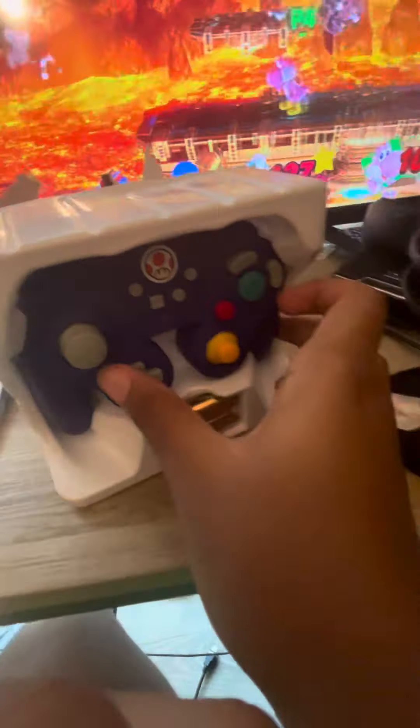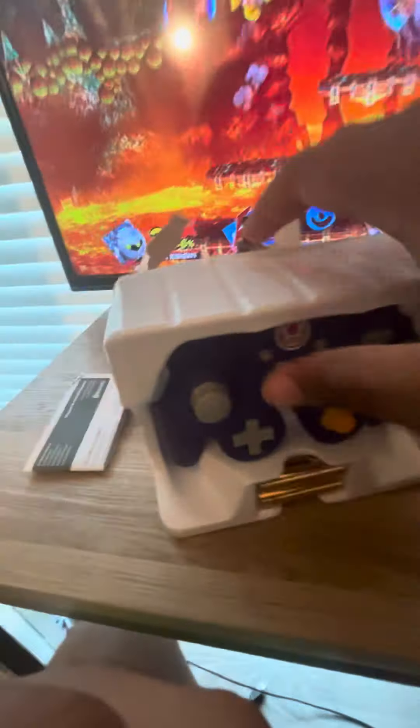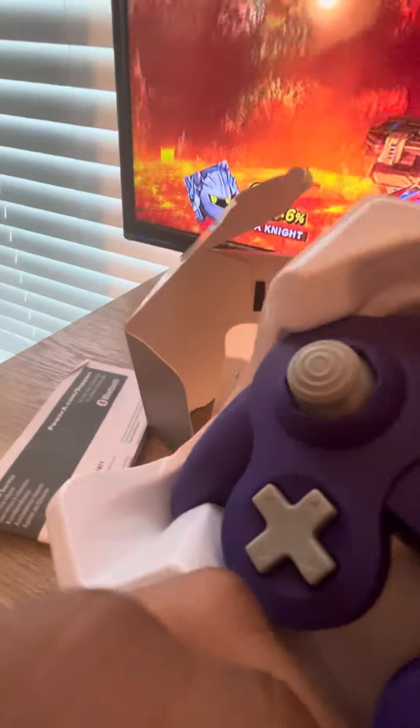Whoa. And there go the batteries. So this is the GameCube controller. Whoa, whoa, whoa. Huh. Do I need like two hands or something? Yeah, it looks like I need like two hands over this thing.